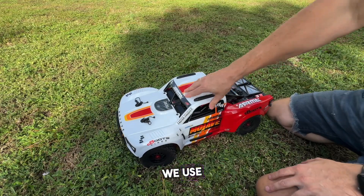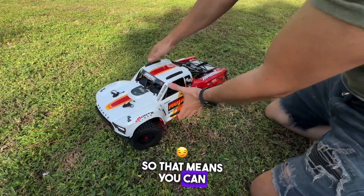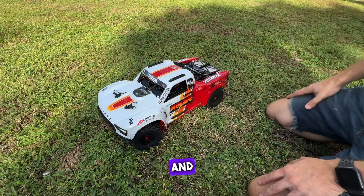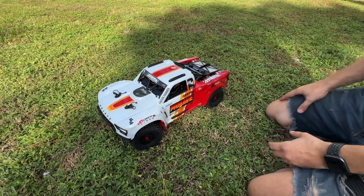Of course you have all the electronics. The power distribution boards — in this particular model we use three power distribution boards, so that means you can have three different groups of lights and turn them on and off independently. And you can always add a remote controller; that's all separate.